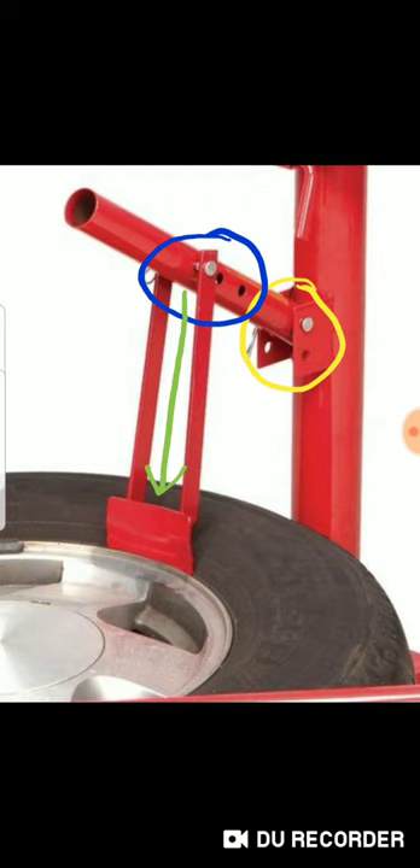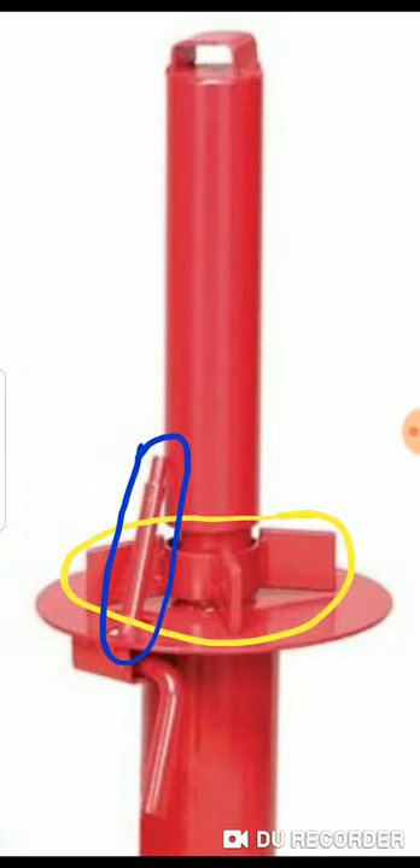I would suggest putting a piece of carpet on the bottom, especially when you do the outside face of your rim. Put a piece of carpet down and make sure that triangle piece fits into one of the holes in the side of the wheel if possible — if not, it should still work.